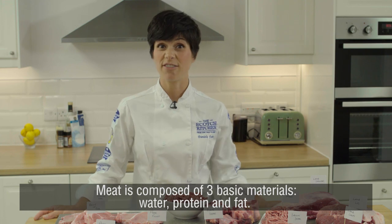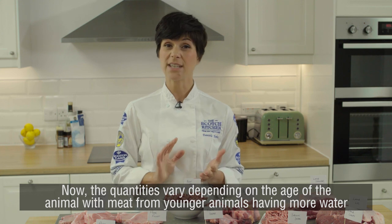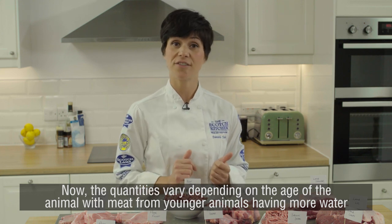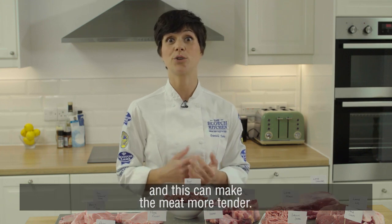Meat is composed of three basic materials: water, protein and fat. The quantities vary depending on the age of the animal, with younger animals having more water, and this can make the meat more tender.